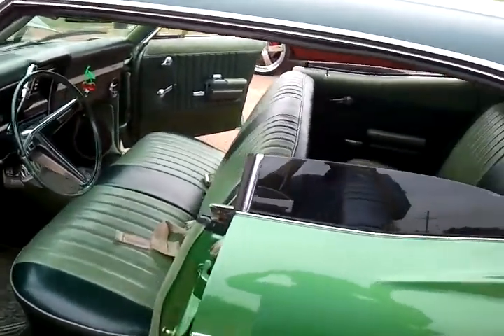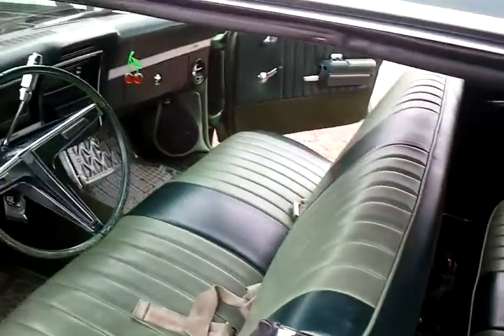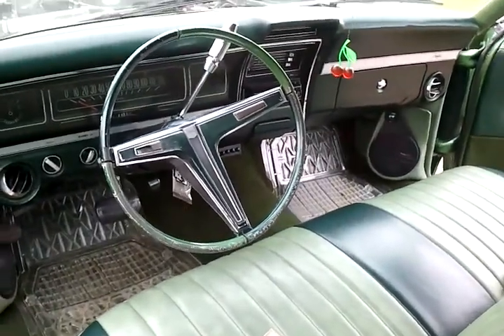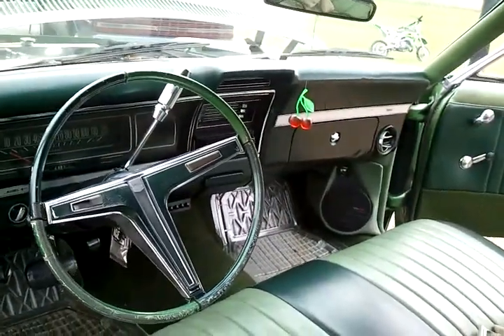You're looking at a 1968 Chevy Impala. We picked this one up yesterday — a customer from California dropped it off to us. We're going to do a digital dash and a Vintage Air on it.